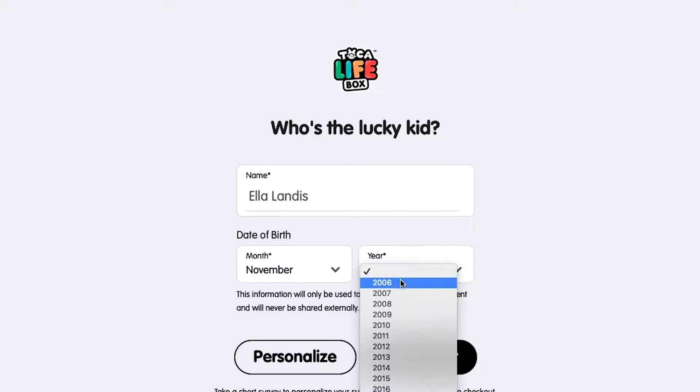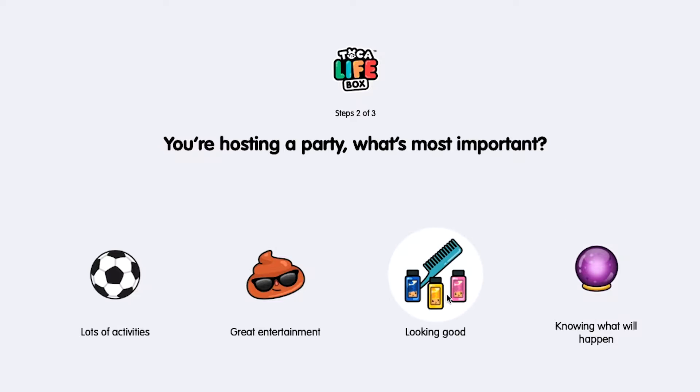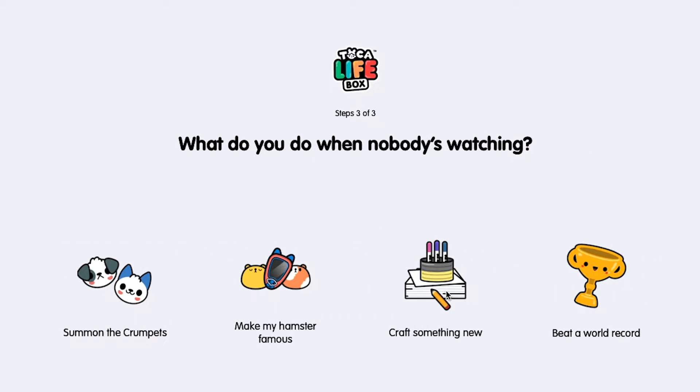I've noticed that, at least now, when you sign up you can't really say I want this box or that box, but it leads with questions that are sort of a personality profile, and if you give it crafty answers, I'd imagine you'd get the craftier boxes sooner.